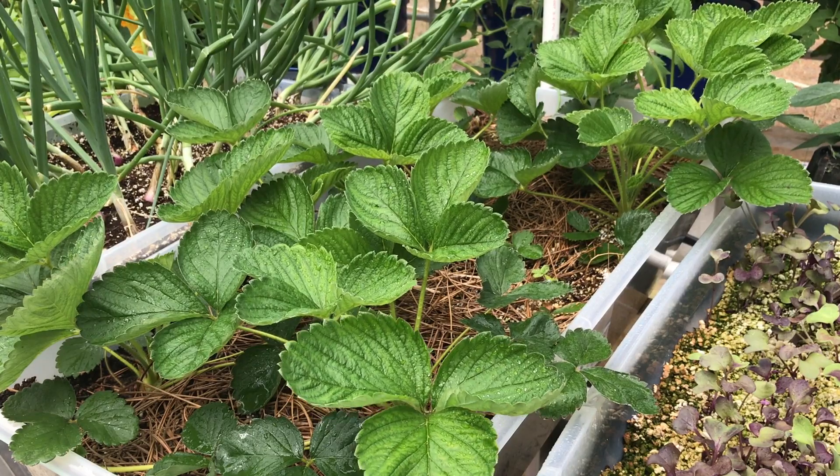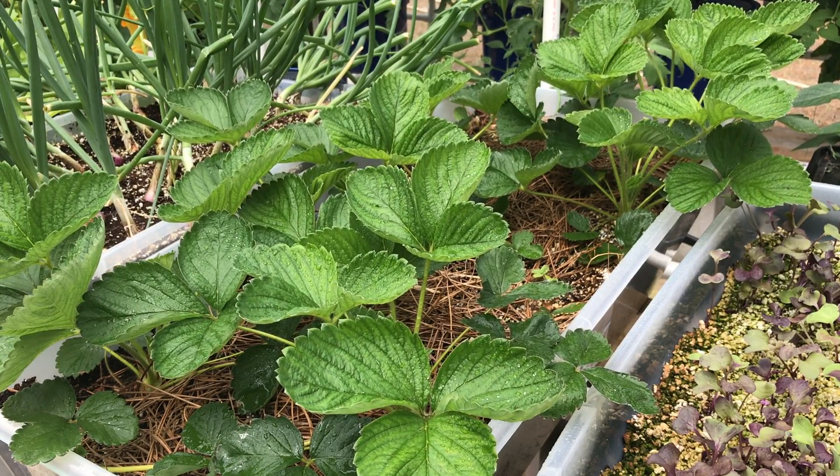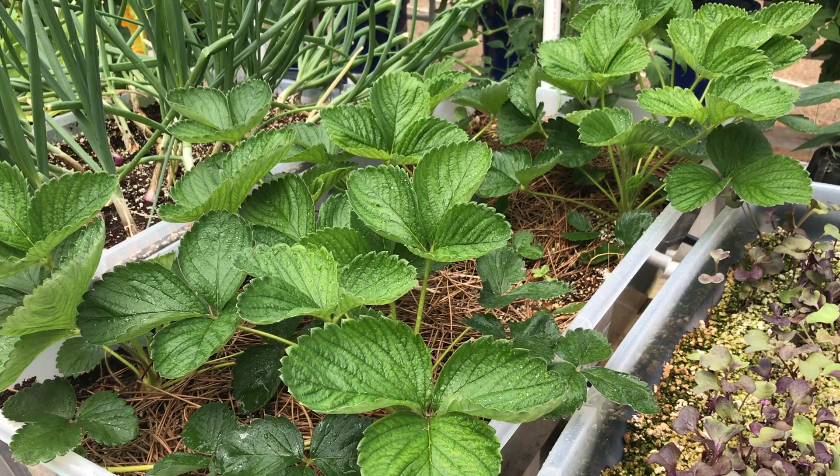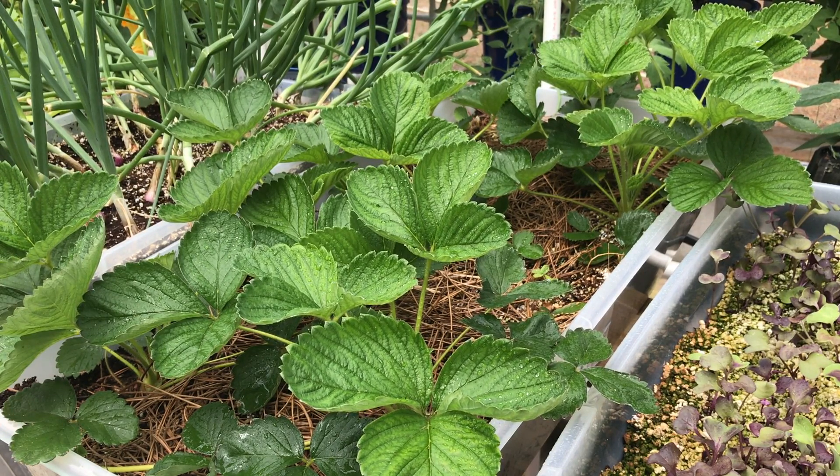So I purchased a CalMag. It's a supplement for the strawberries or for any plant that's not taking up calcium, but in my case it's for these strawberries. I have a dedicated sprayer and I did the half teaspoon per gallon.